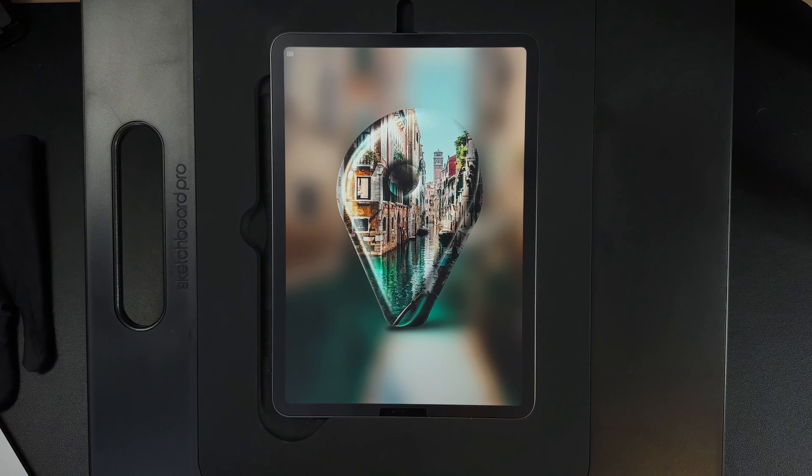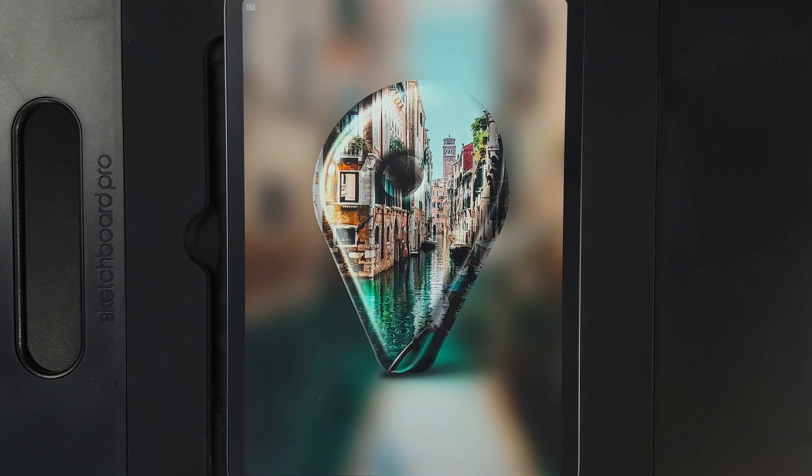Welcome to another draw along with me where today we're going to create this really cool 3D glass style pin. You're going to need a photograph of your choice, or you can use the photograph linked in the description below. You could use a photograph of somewhere that means a lot to you or a special occasion — anything you want, you can pop it in the pin design.